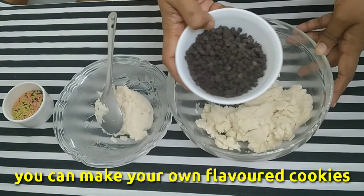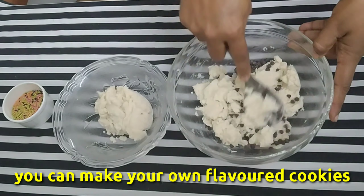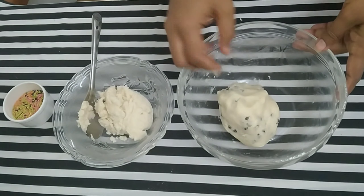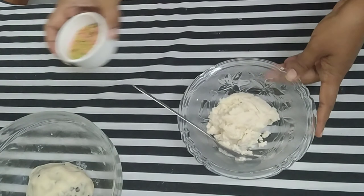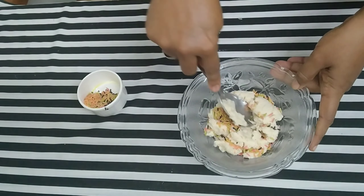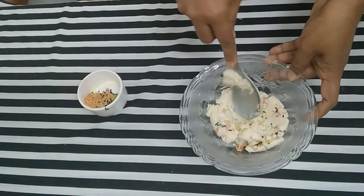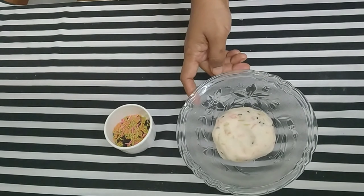We will add a little bit in two ways. Now add the choco chips and mix it. Now add a little sprinkles and mix it.